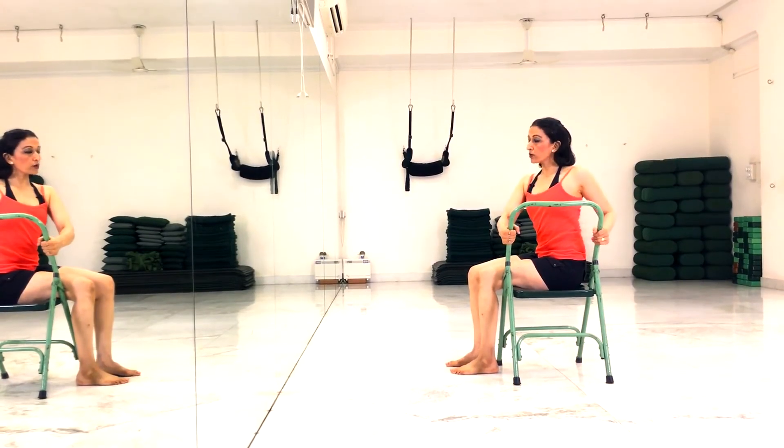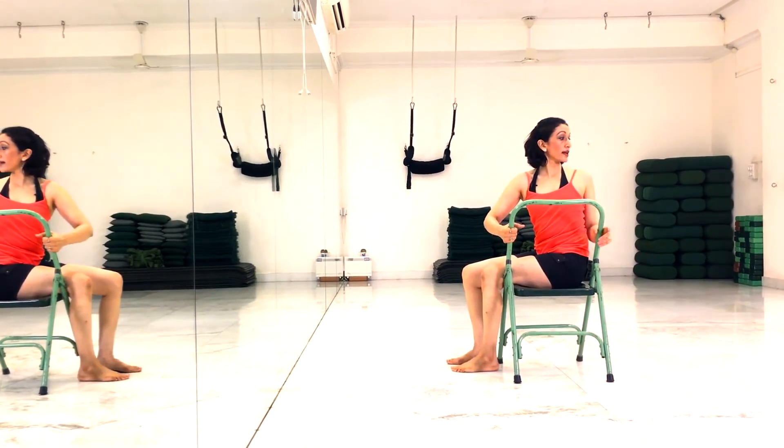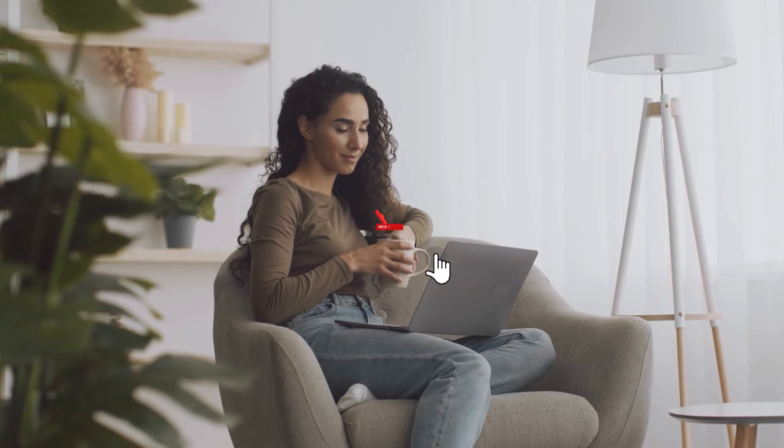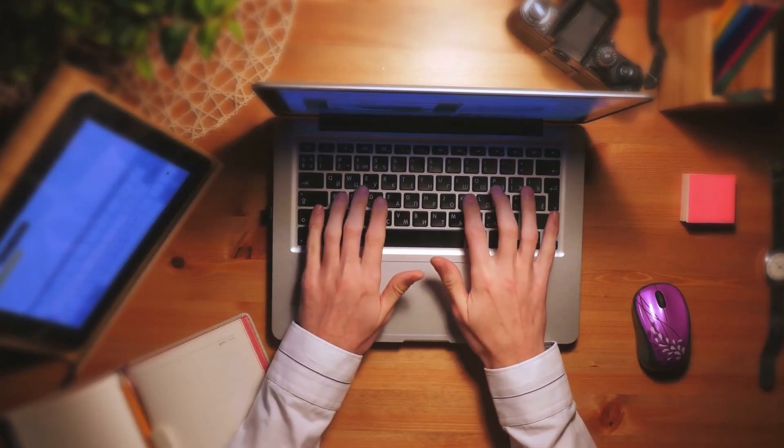Adopt these exercises if you want to burn your belly fat and get yourself into great shape with the aid of a mat, chair, table, or handhold. Thanks for watching. Leave a like if you found this one helpful and consider subscribing for more fitness tips. Also leave a comment down below and let us know your thoughts.